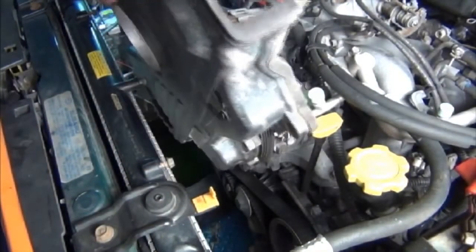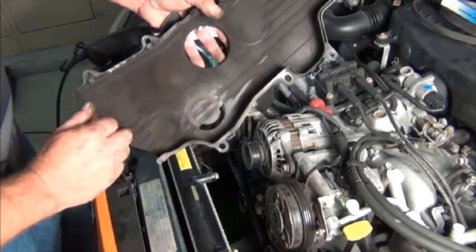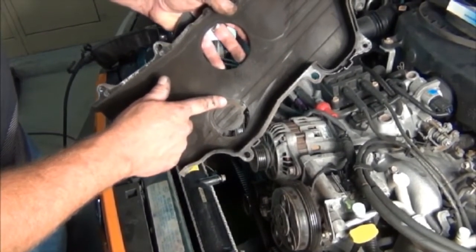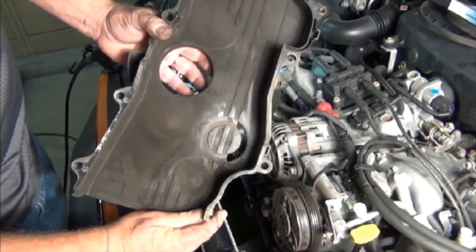Now slide the second cover off the engine. A visual inspection indicates some prior minor damage in the area of an idler pulley. Since this is an interference engine, it's fortunate that a drive inspection and replacement is being done before any catastrophic failure occurred.